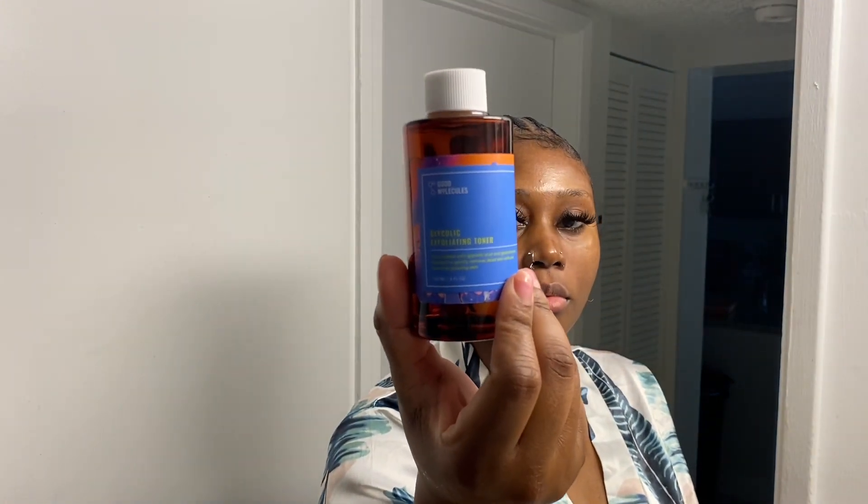Next, I'm going to grab a cotton ball and my favorite toner from Good Molecule. Next, I'm going to fan my face dry so I can add the next product.